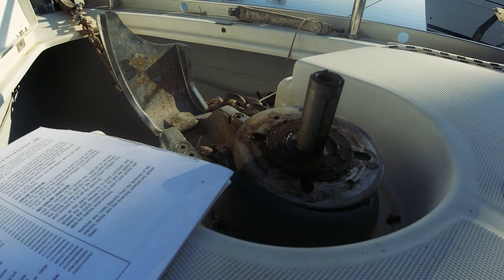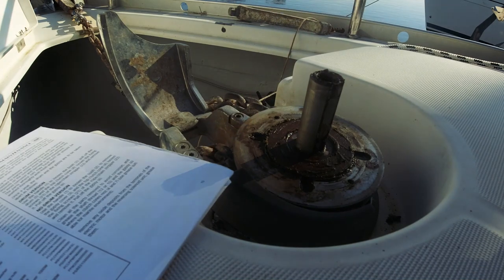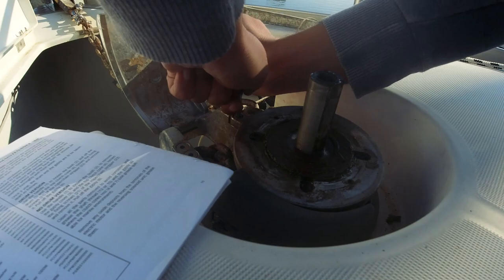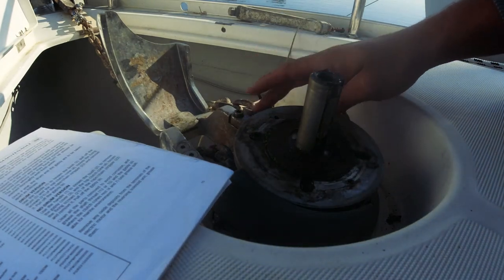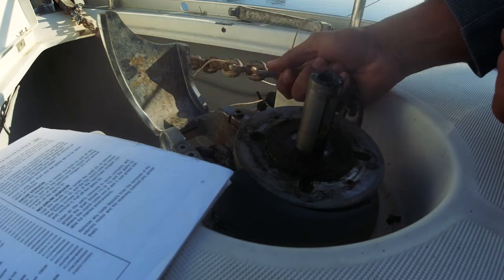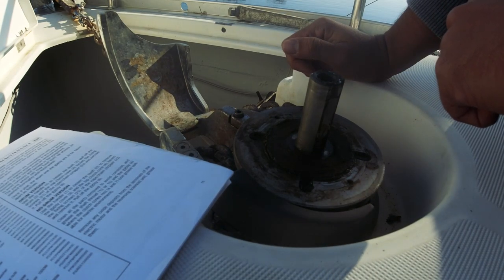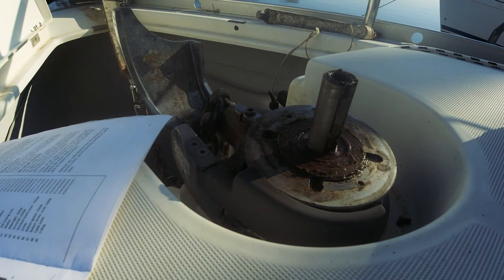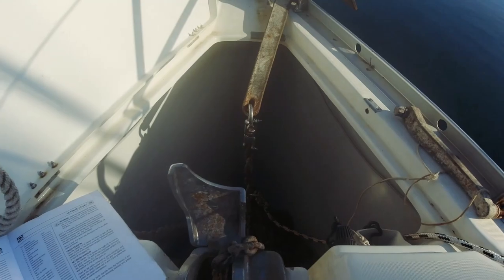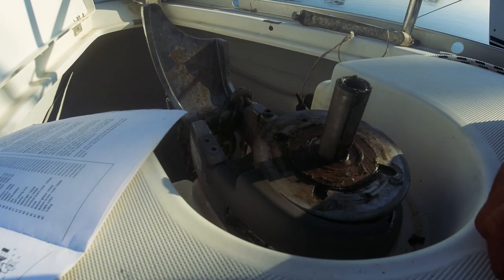Bunları tek tek söküp temizleyip yağlayacağım. Uygun bir alyan arıyorum, beş numara işimi görecek gibi. Senelerdir bakımı yapılmadığı için epey sertleşmiş. Bu işlemden önce zinciri çıkartıyorum ama birazcık boşlamam lazım, motoru çalıştıracağım, zincir sigortasını açacağım. Çapayı çıkardım yerinden, biraz daha yer açıldı, zinciri çıkartabildim. Şimdi sökmeye devam.